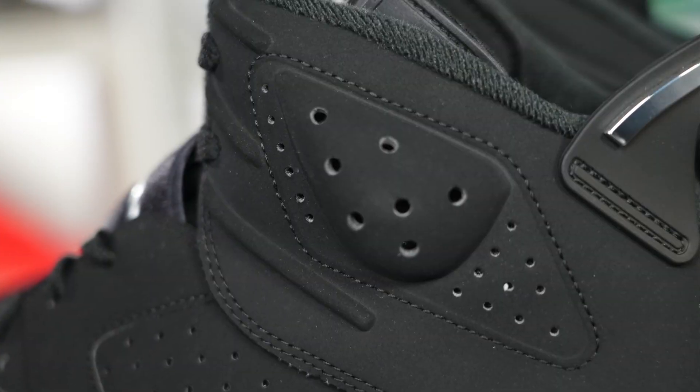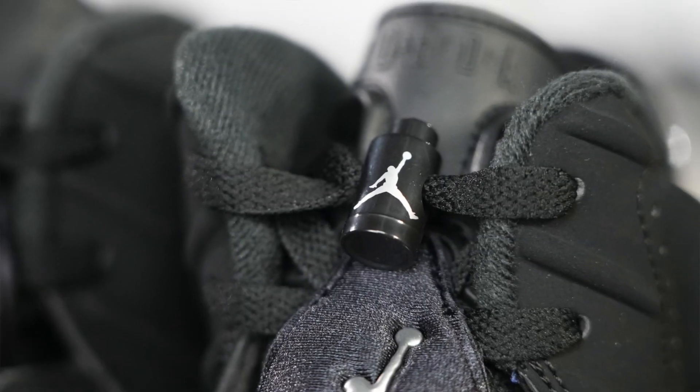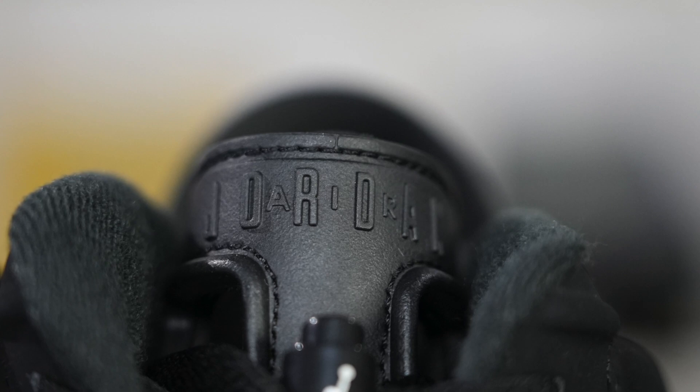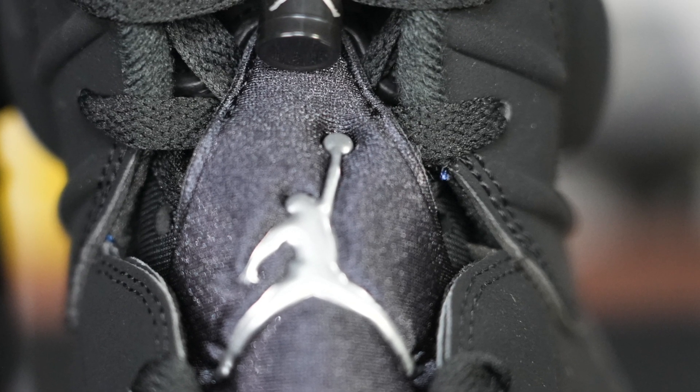These joints already dropped. They retail for $200, so if you see them restocking, that's how much you're going to end up spending. On the resale market, they're not honestly that much more than retail — you're generally going to see something between that $230 and $250 range, maybe even getting up to $260 when you go to the bigger sizes, and with fees that can get to that $300 mark.